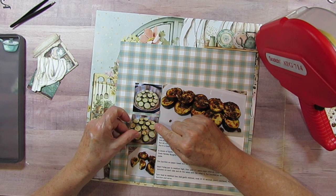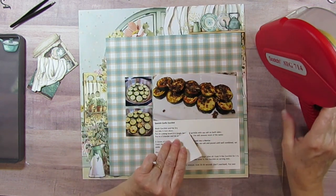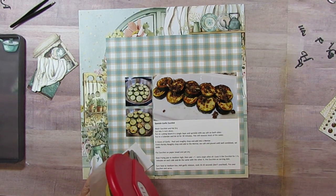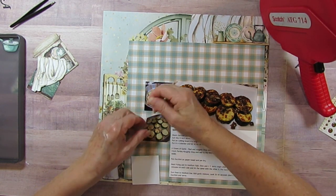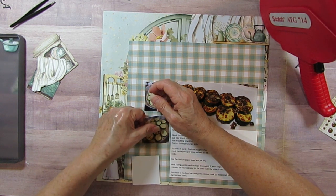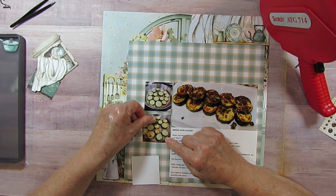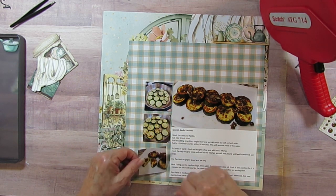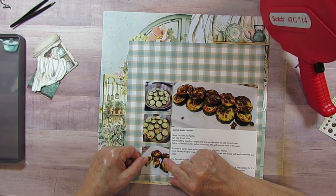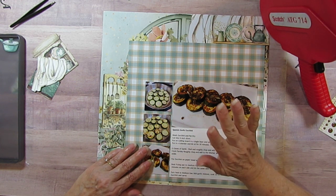Lots of times I mat but today I'm not matting - I really just didn't want to cover up any more of the Mintay paper than I already have. I use the paper like part of the embellishments. I've covered up so much of the paper that I thought I'm just not going to add any extra things beyond what I need. I'll still embellish, but I don't want anything more beyond the recipe and photo taking up space.